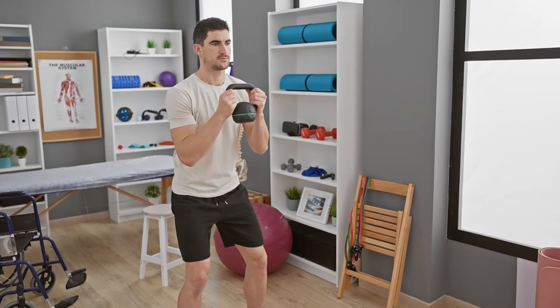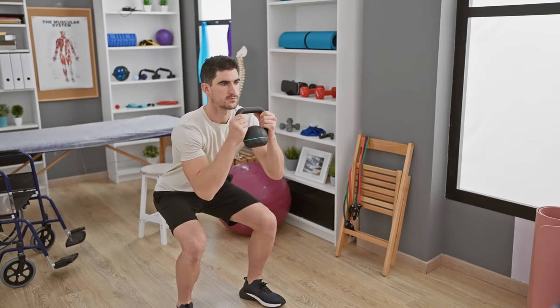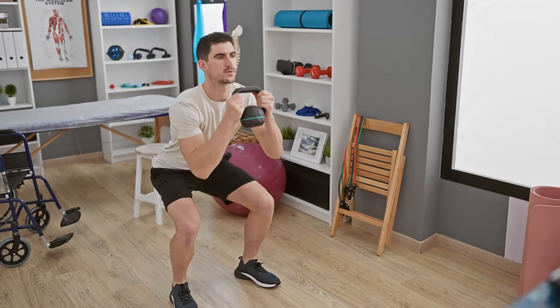Avoid the temptation to increase volume too quickly. If you feel excessive soreness or fatigue, it may be a sign that you need to scale back and allow your muscles to adapt. Gradually increasing volume allows your muscles to strengthen and grow without overwhelming your body.